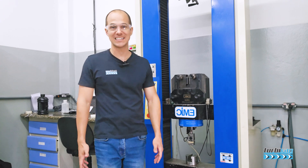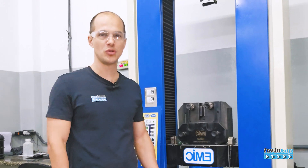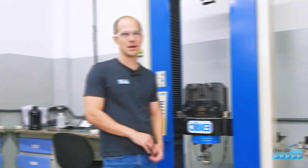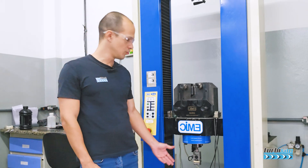Hello, this is Turbvap, the channel of turbomachines and cogeneration of energy. We have another video here to talk about turbinas a vapor. This is part of a series of videos about adherence and metal-babbitt (metal patente) and bearings of turbomachines. Today I came to the laboratory to do the last video of our series. If you haven't seen it, I will leave the other videos in the description for you to access.